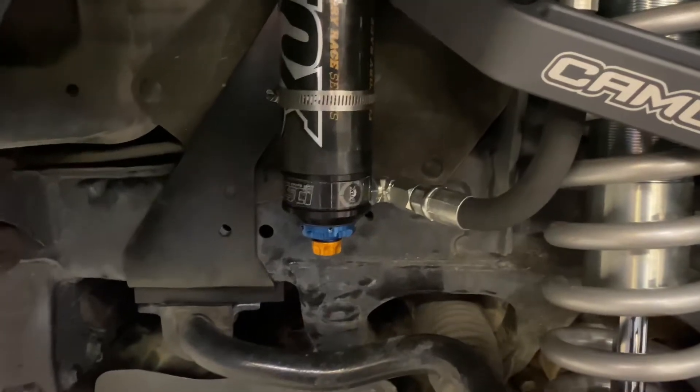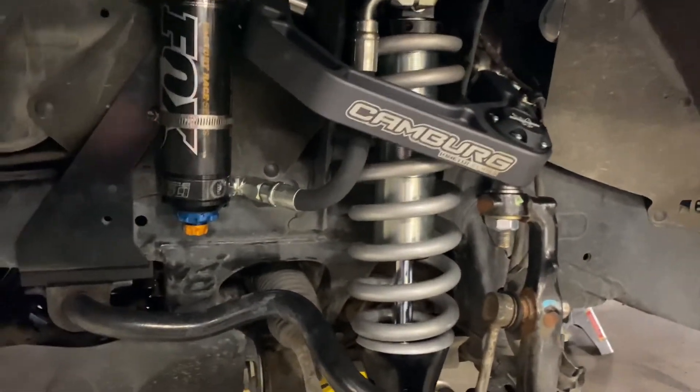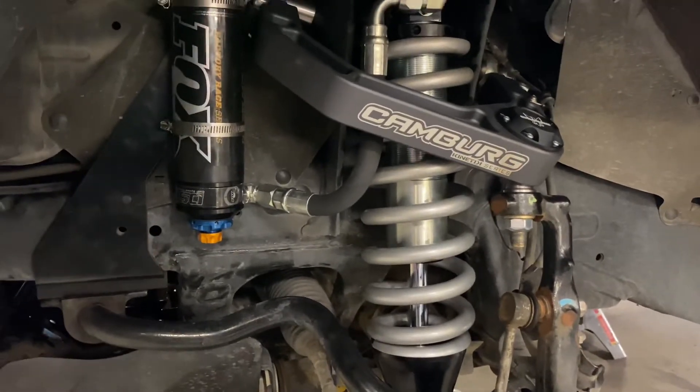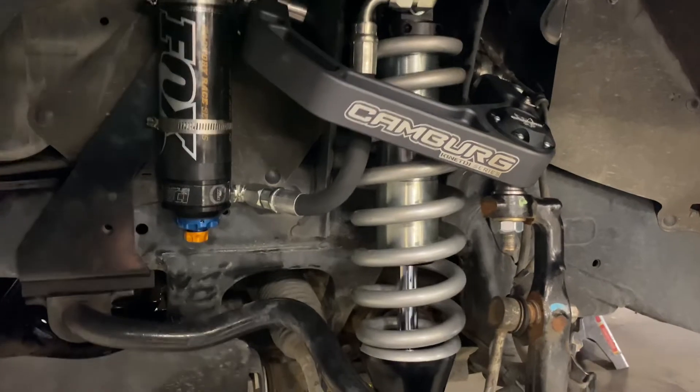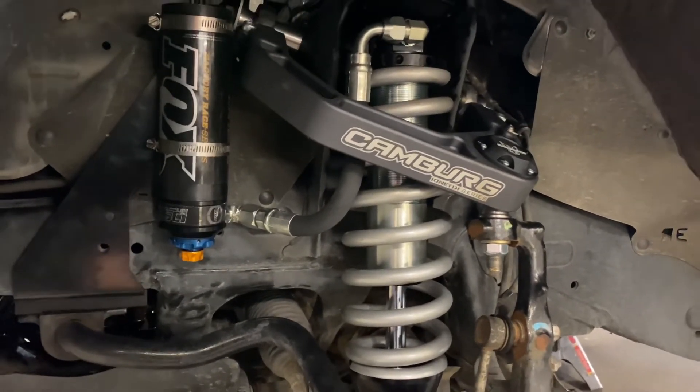What's the difference between high speed and slow speed? High speed would be hitting a speed bump — that's a high-speed event. Low speed would be a big roller, or body roll — like when you turn left and right, swaying left and right. That's considered slow speed.